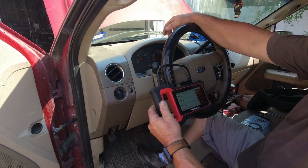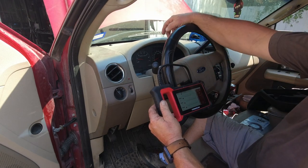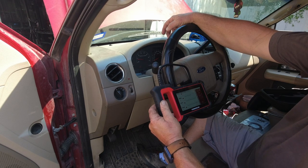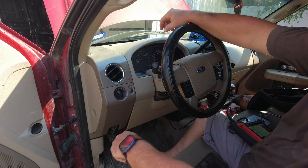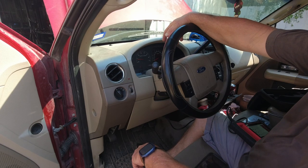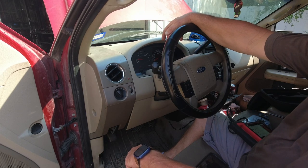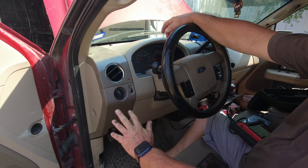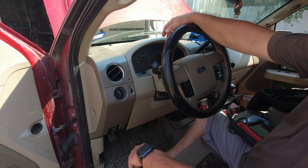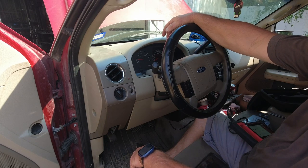We got P0305 — cylinder five misfire detected. Scroll on down and we got P0351, ignition coil A primary/secondary circuit, and P0355, coil E. I'm pretty sure I caused one of them because I did disconnect number one cylinder. Whenever you unplug a cylinder that's firing, it will make the engine run different — so that one's good. Number five, however — if I unplug it, no change in the engine. That's the quickest, simplest way to diagnose one of these: figure out if it's a coil or spark plug.